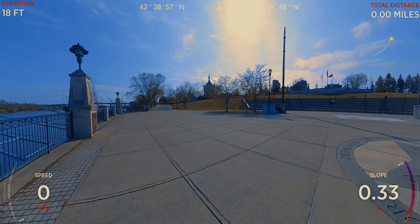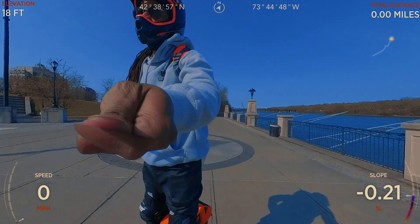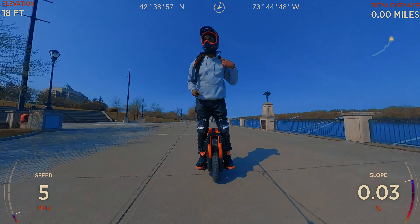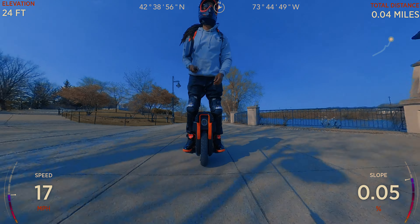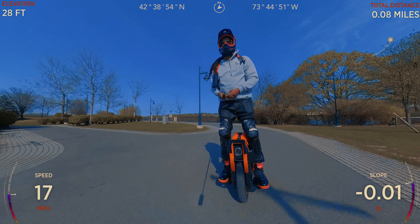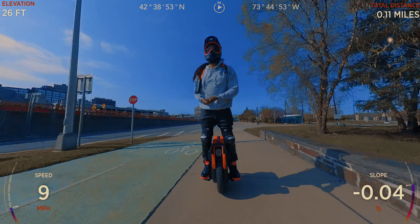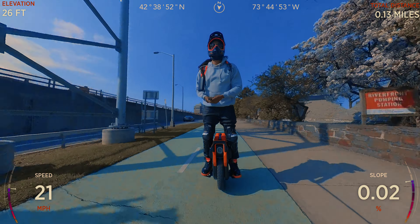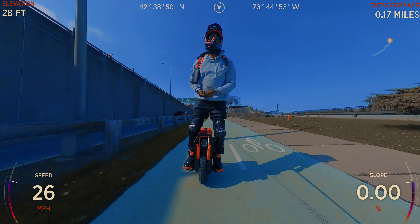Now, I learned some really disturbing information about my Insta360 camera versus the speed of my wheel. As you can see on screen, the Insta360 lets you use your GPS data to display your speed and distance on camera. While I was doing that the other day, I put the Insta360 right above the V13 screen and noticed there is actually a four-and-a-half mile per hour difference between the Insta360 speed and the V13 speed.